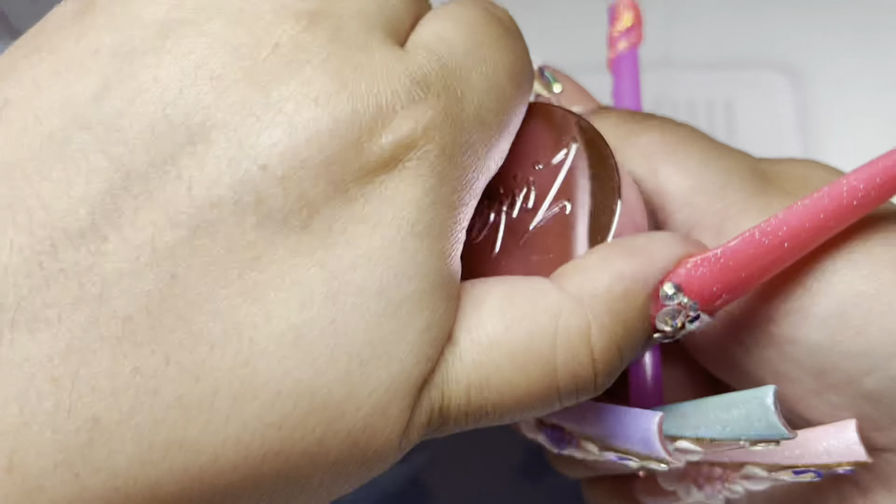I decided to do this nail because I saw a picture on my Facebook as a memory, and one of the nails was rainbow — that's why I decided to do this one rainbow, kind of as a throwback. If you guys want to do more than one color you can definitely do so. You could do one curl one color, do half and half, or do it in sections like me.